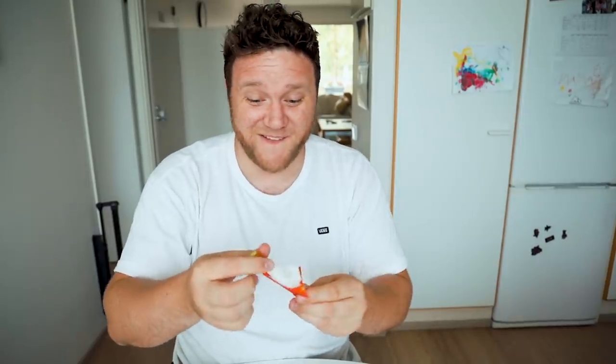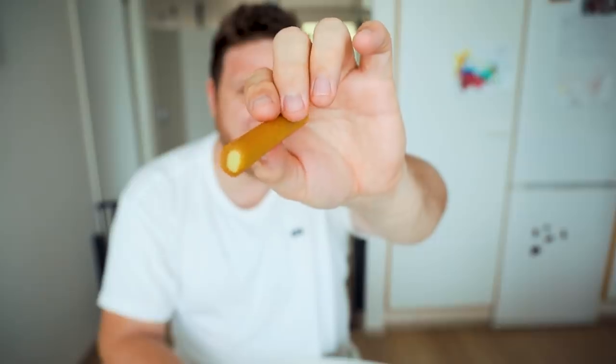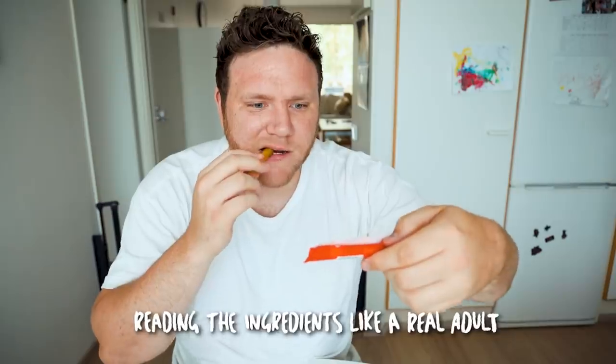Tutti Frutti! The Tutti Frutti stick looks like something from an alien planet. Very sweet, very tasty. Not bad. Two and a half.